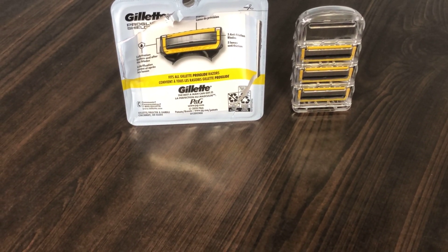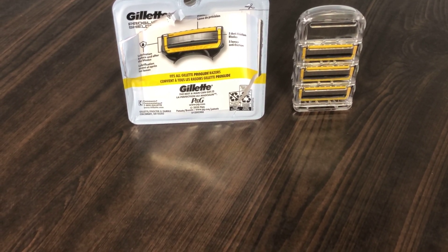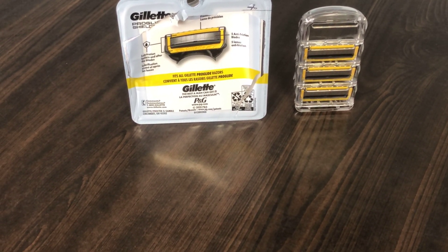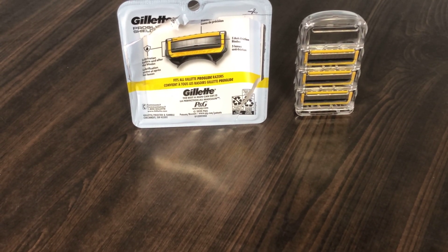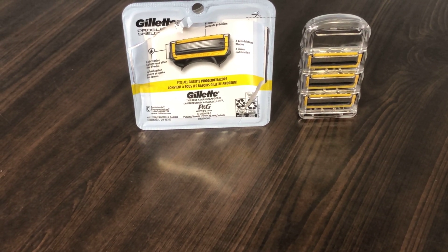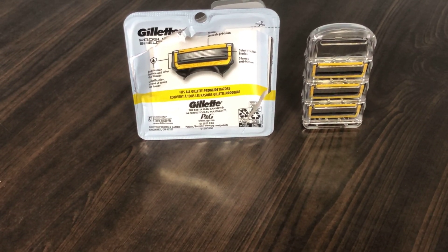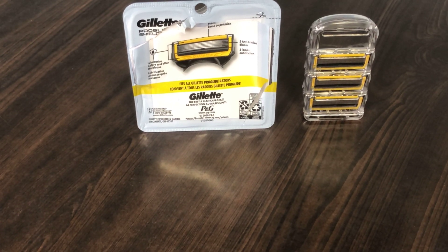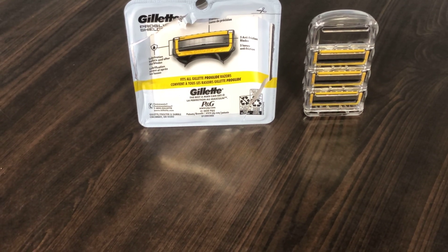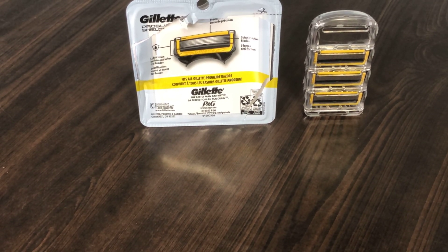Overall I do recommend the blades. On the downside, the four-pack runs about $20 on Amazon - that's definitely on the high side, so it's about $5 per cartridge. They also do eight and twelve counts. The eight count is about $33, so it's about $4 per cartridge, and then there's also a twelve count as well.